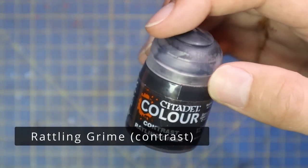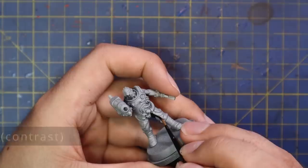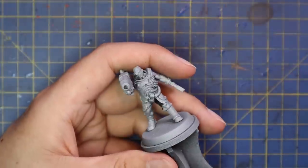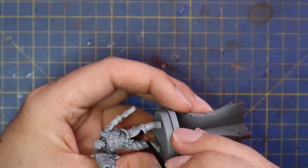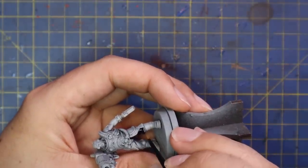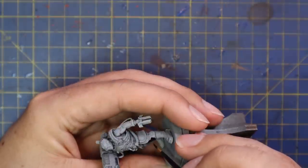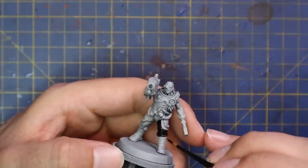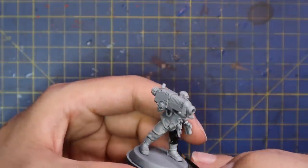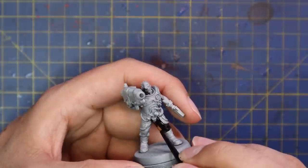On to the Gun Servitor now. We're going to start with Rattling Grime for his undersuit — basically his boiler suit or work overalls. We want to hit that with Rattling Grime: nice and dark but not too dark, not jet black. We want it to look like a working suit. On the box art this guy had cream armor, but I decided to veer away from that — I liked the idea of JCB construction colors, as if the Inquisitor requisitioned this old work servitor and never gave it back.